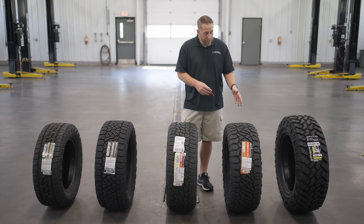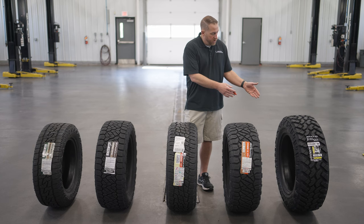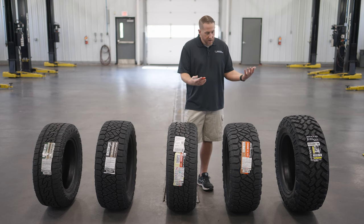Next is the Ridge Grappler, which is their hybrid tire. You can see how it's designed — more aggressive than the G2, but not as aggressive as the Trail Grappler or the Mud Grappler, but still fairly aggressive. It's available in all kinds of sizes for custom fitments to really look good on lifted trucks, and for three-quarter ton and one-ton trucks that haul a lot but still want an aggressive design.